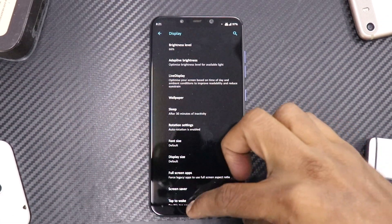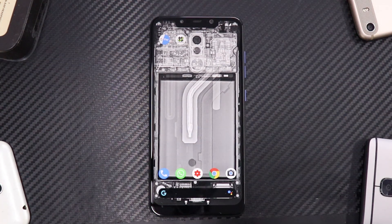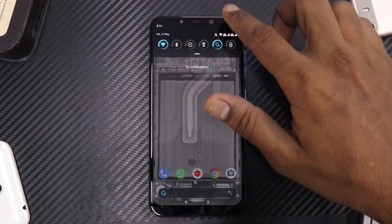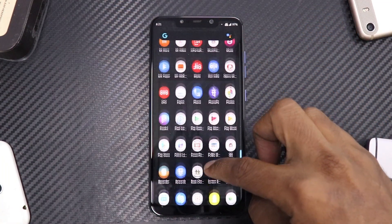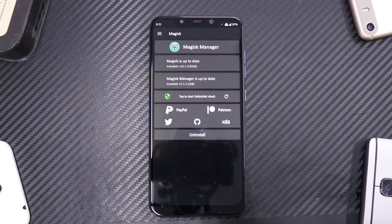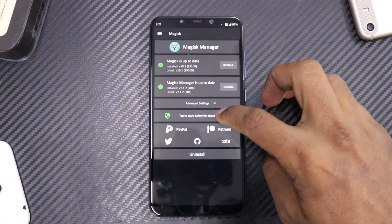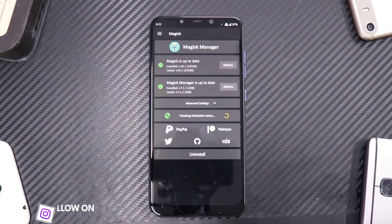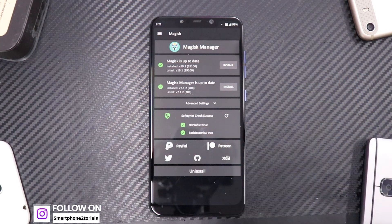As you can already see, I'm running a custom ROM — CR Droid — everything is customized, and you will see that I do have Magisk installed as well. The first thing I would recommend you to check if you have Magisk installed is to check Safety Net.